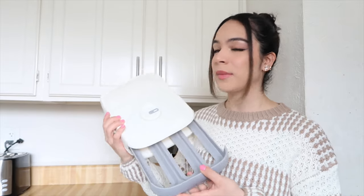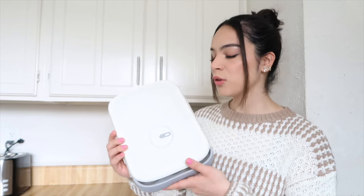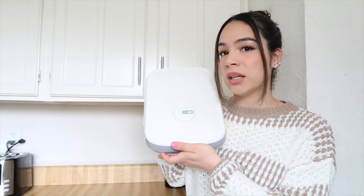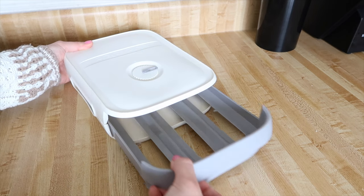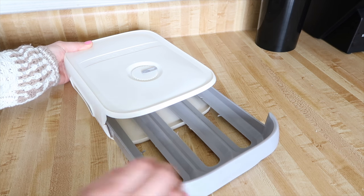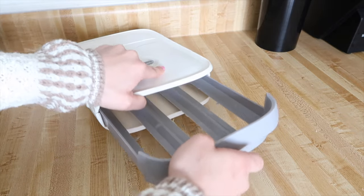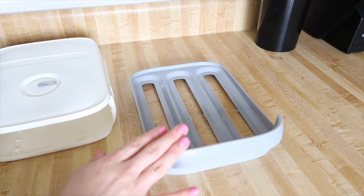Next we're testing out this egg storage box, which is meant to go in the refrigerator to store and hold your eggs. I shared in my last video that I thought the quality wasn't that great — it's a little flimsy, not very well made. The spacing between these two pieces looks a little wonky, there are lots of gaps, and the overall quality is not that great. But apart from that, I want to see if it actually does the job of storing eggs and how well it functions. It does have a pullout drawer, and you can pull it out by giving it a good yank.